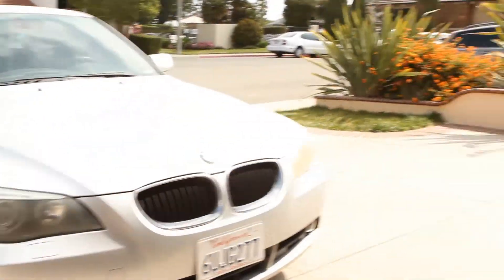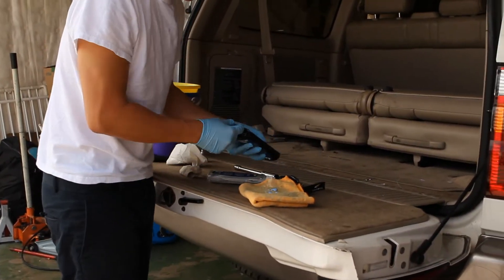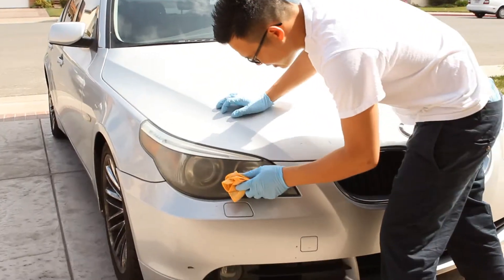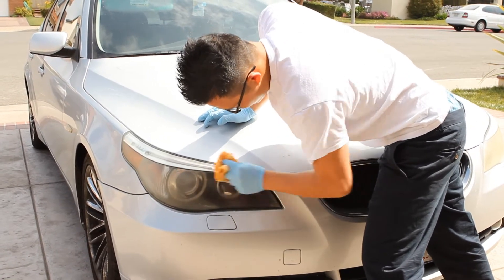As you can see it's looking not too bad, but I feel like I need a little bit more work. I'm going to focus on a certain spot that really needs a lot of attention, so we'll concentrate there.